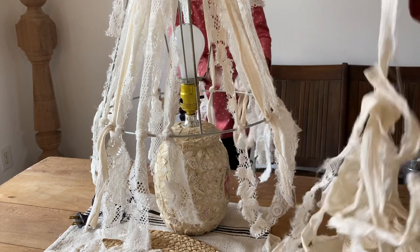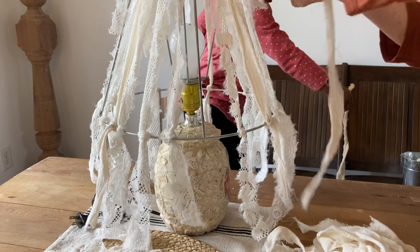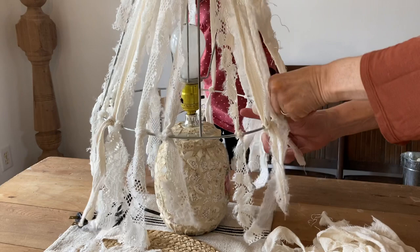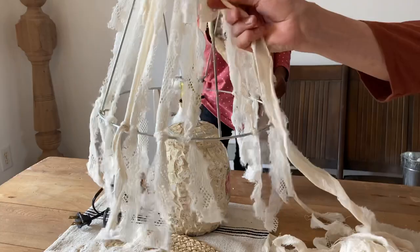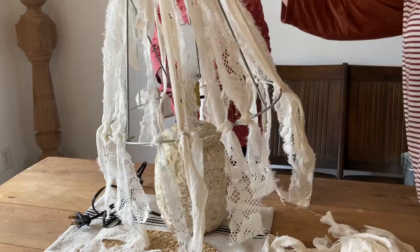Even with Ada's help — and she's a big helper — this does take a while to get done. But like I said, there's nothing hard about it. It's all very, very simple. So if you want yours more simple, you could stop even at this point and you wouldn't have to fill it in quite as much, but I wanted mine to be full, so I'm just going to keep adding to mine.